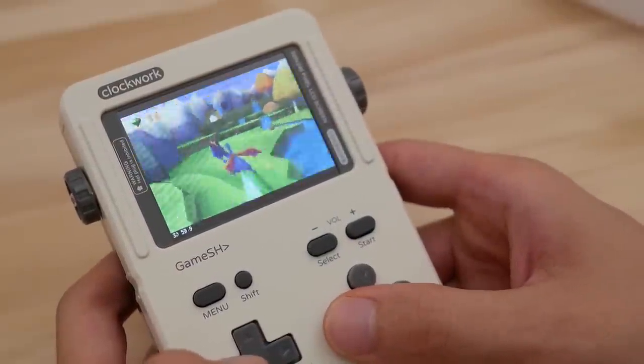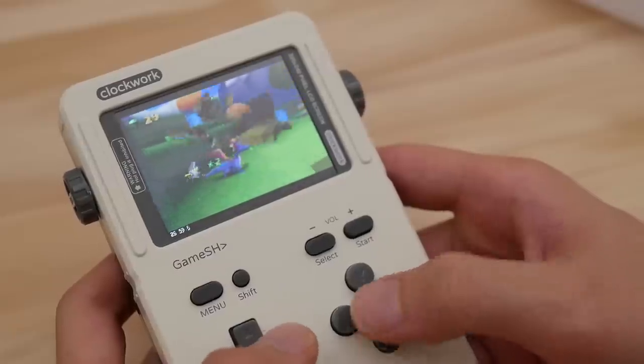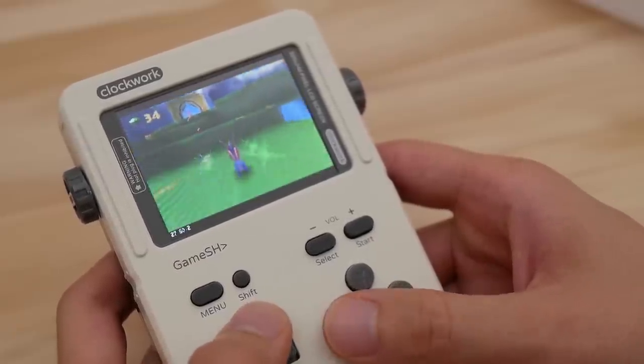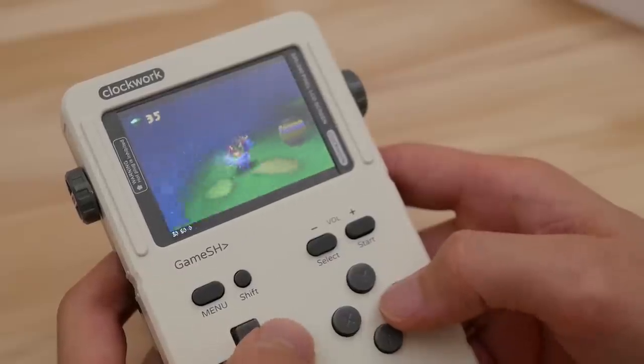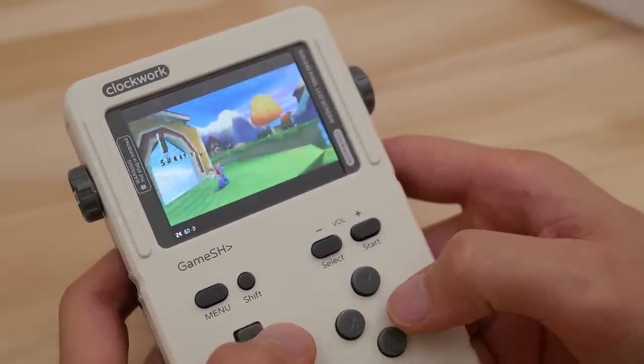I tested a few games out with PS1 and I think it performs very well on this system, but this is almost a given with how good the rearmed version of PCSX ReARMed is. That being said, you will need to do some minor tweaking to get more demanding titles to play at decent framerates.